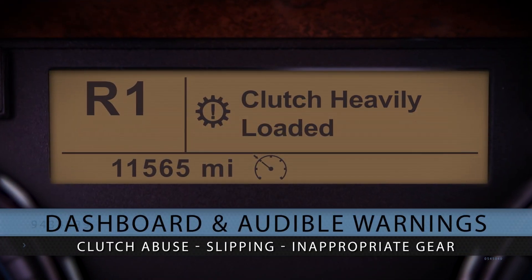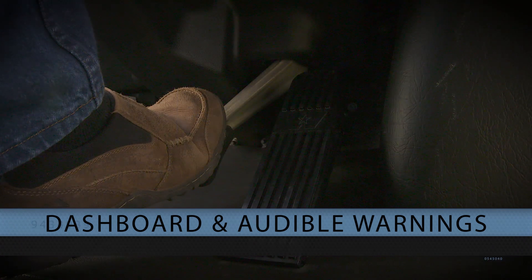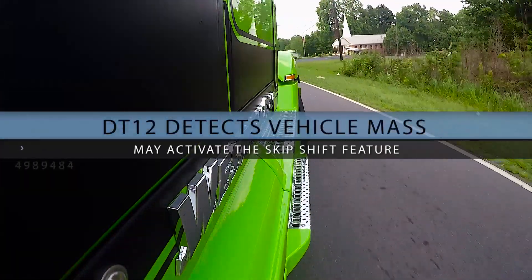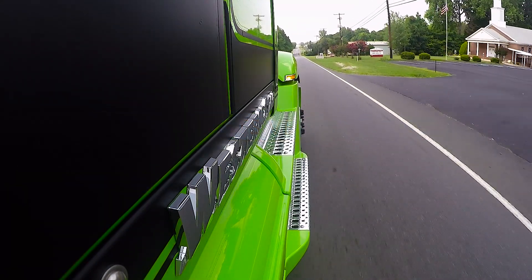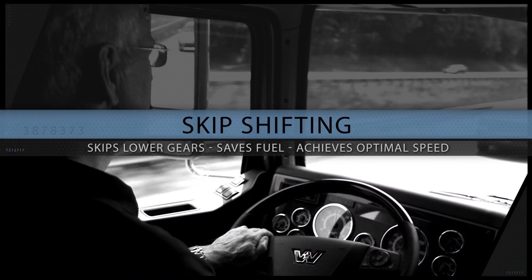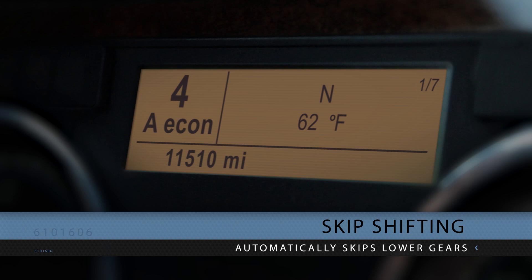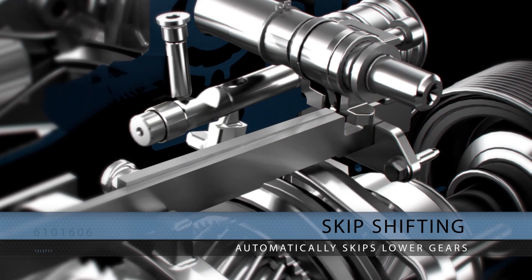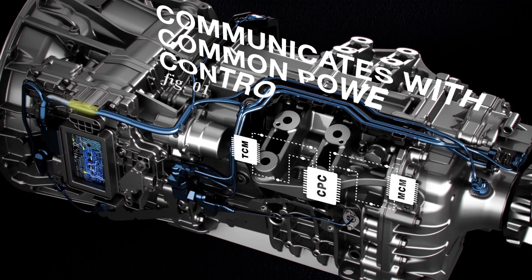Dashboard and audible warnings will alert you to clutch abuse, slipping, or starting in an inappropriate gear. The clutch will not engage until foot pedal movement is acknowledged by the engine. Once you're rolling, the transmission detects the vehicle mass and, depending on the road grade, may choose to use the skip-shift feature. Skip-shifting quickly moves through the lower gears to save fuel and achieve optimal cruising speed. For example, you may start in second gear, skip to fourth, then to sixth, and up to eighth, before shifting through one gear at a time to top gear. Every skip-shift improves acceleration, and this happens smoothly thanks to the communication process between the engine and transmission.